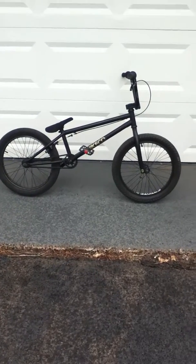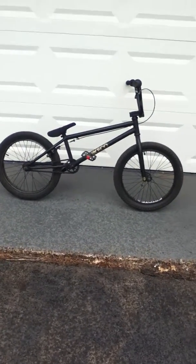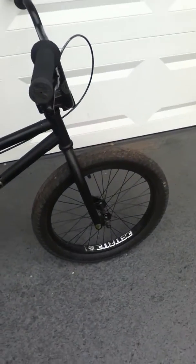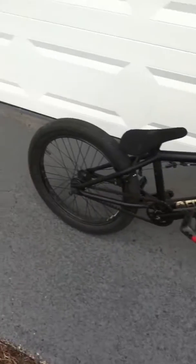Hey guys, this is my Fit Inman 3 bike check. I got Fit FAF tires, front and back.